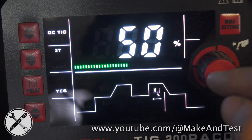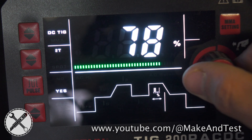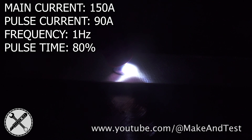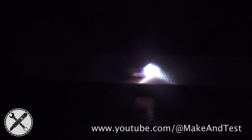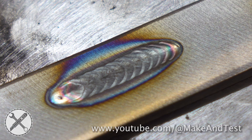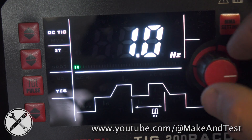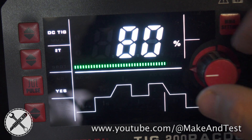Now let's change the duration to 80 percent, and this is how it looks. Now let's increase the frequency to 10 Hertz and leave the duration back at 50 percent.